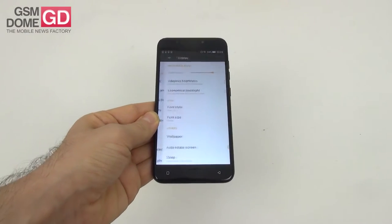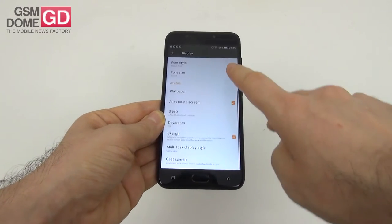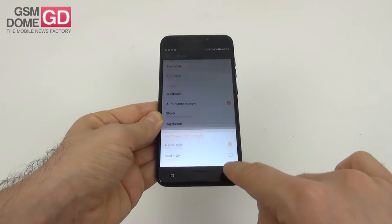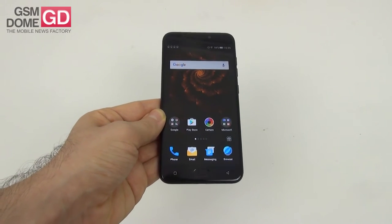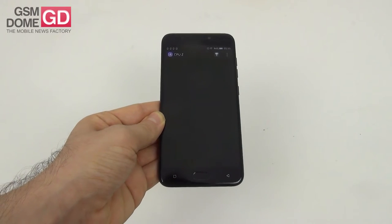Let's see what the options are for the display. We've got brightness level, adaptive brightness, economical backlight, phone style and size, wallpaper, sleep, daydream, skylight, multitask style — which is native or card — and finally cast screen. Overall a pretty solid screen, not much to object here. Colors good, brightness good. Let's go to the other hardware installed on this phone.